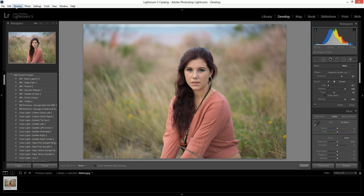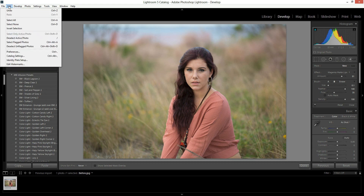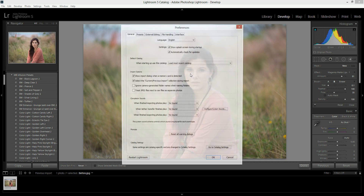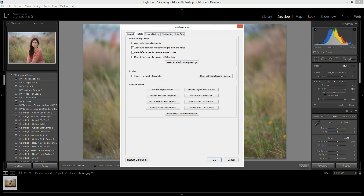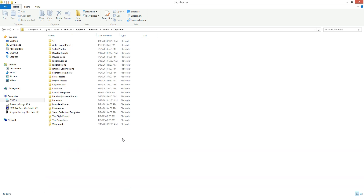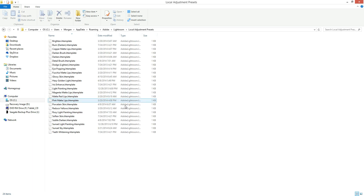Now for the brushes, you'll go to Develop up here in the tab. You're going to go to Edit, then Preferences. More of a Photoshop user than a Lightroom user, but we'll learn together. When the Preferences window pops up, you are going to hit Presets right here, and then hit Show Lightroom Presets Folder. This will pull up the navigation on your computer and you'll see the Lightroom folder is already highlighted — just double-click it. Then you are going to click on Local Adjustment Presets. This is where your brushes go.